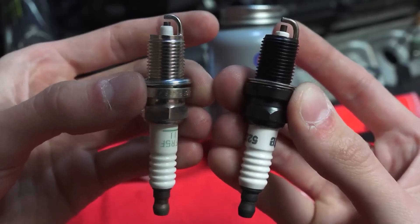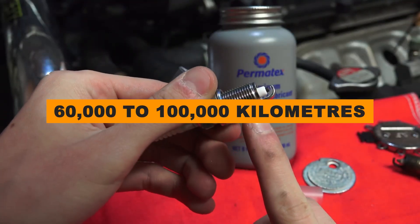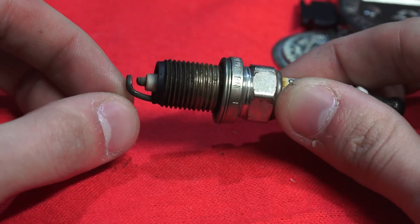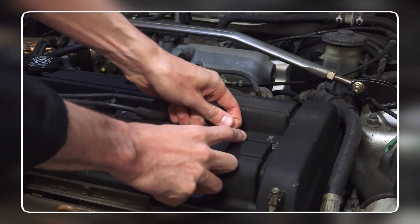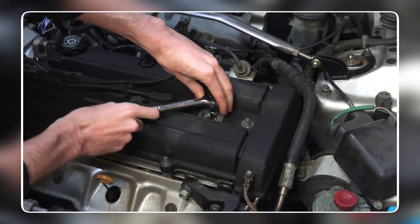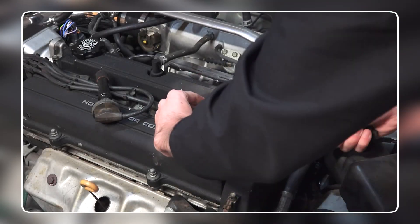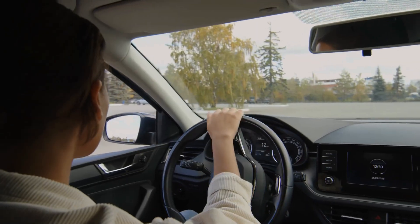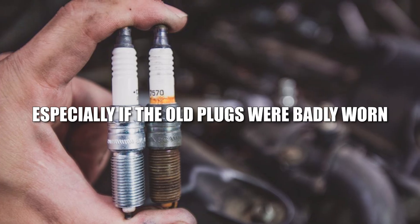Replacing the plugs makes a real difference. Copper ones usually last around 30,000 to 50,000 kilometers; modern iridium plugs can go 60,000 to 100,000 kilometers. But don't just go by mileage — if you pull one out and it's black and sooty, swap it out. It's a simple job even for beginners: unplug the wire or ignition coil, remove the old plug with a socket, check it, screw in a new one hand-tight, then torque it properly, and put the wire or coil back on. Once the new plugs are in, the difference is almost instant — the idle smooths out, acceleration feels tighter, cold starts get easier, and fuel economy can improve slightly.